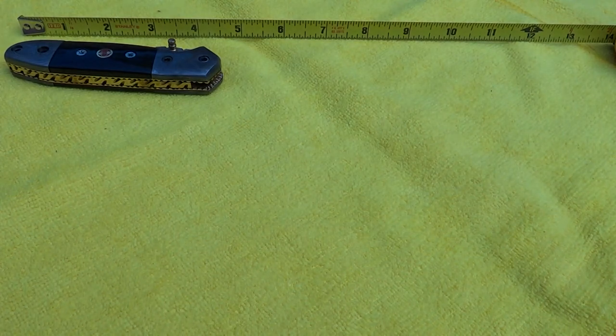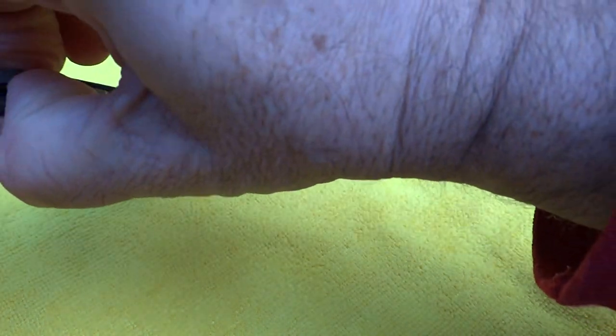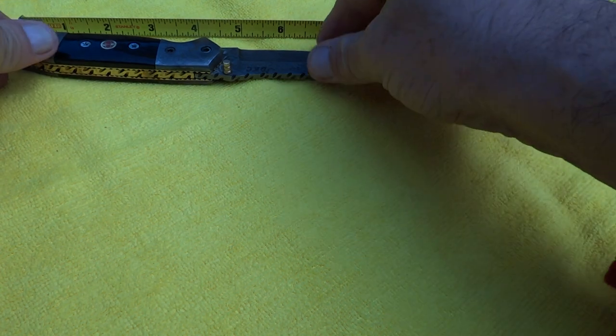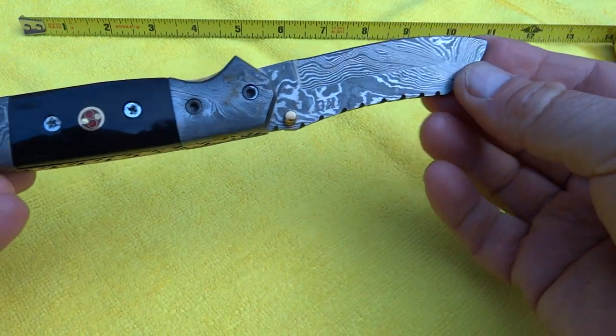This is about four and a half inches when it's folded. And we open it up here — this particular knife, we're having a little trouble there grabbing it. And this is about eight inches open. It's got a nice sawtooth down at the bottom, very sharp blade up here, and it's got a nice point on it.